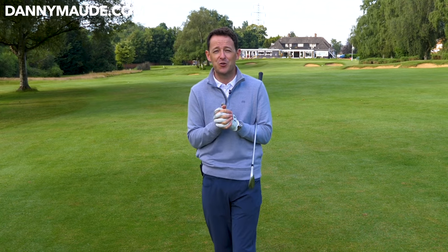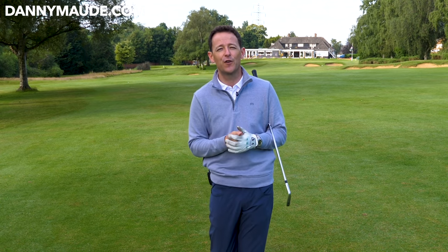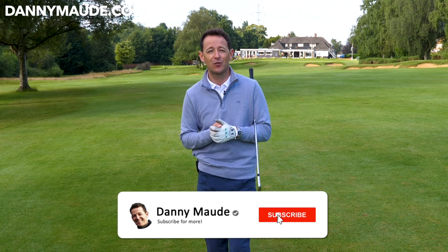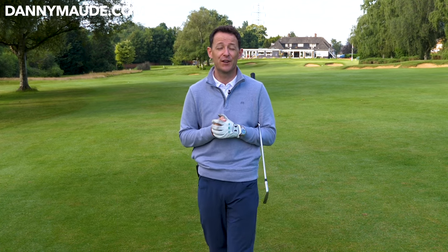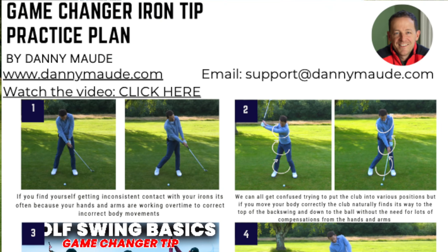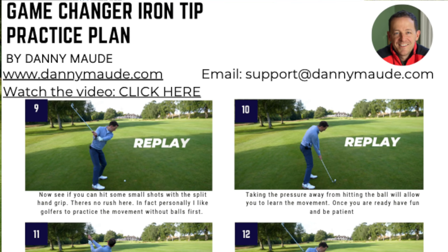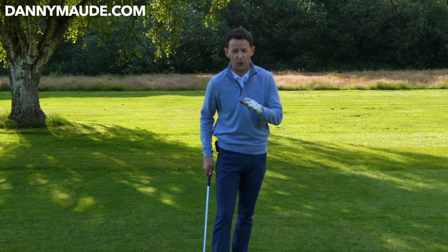My students absolutely love it, and I'm sure you will do too. So before I get into the video, if you're new to the channel and this is one of your first videos of mine, please consider subscribing. Just press that little bell button next to the subscribe button and you get notified every time I release a video, just like this one. Plus I've got a free downloadable practice plan in the description box below, so you never have to remember a thing. So let's start to help you strike that ball with your iron so, so much better.